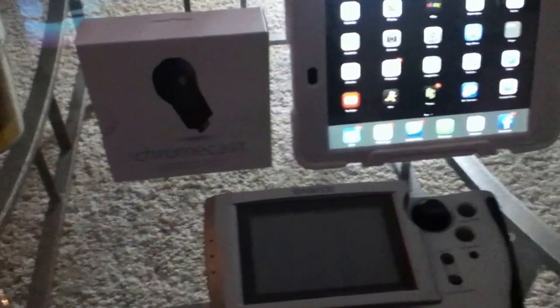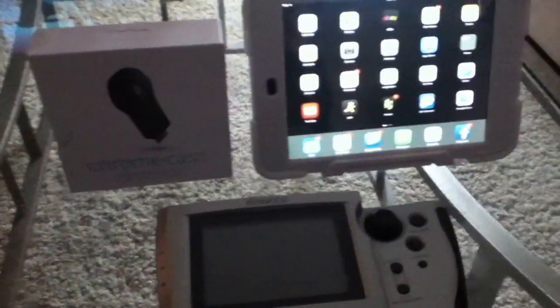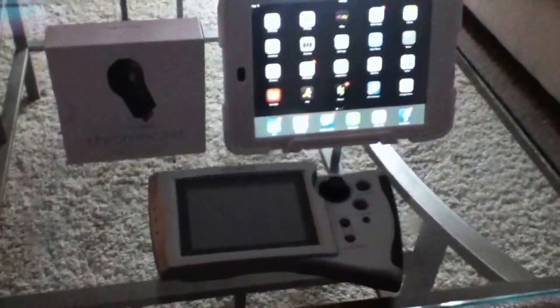Afternoon YouTube. Today I'm going to be talking about a new product I just purchased. There's a lot of information on the web about this device and some of you might not know about all the different things it can do. The device today is called the Google Chromecast, and this is the box right here.